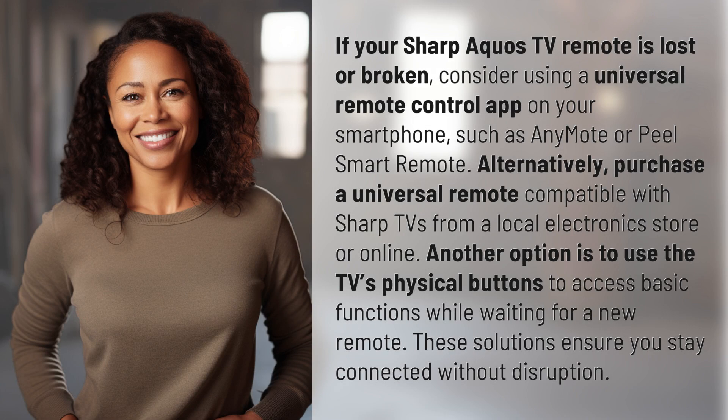If your Sharp Aquos TV remote is lost or broken, consider using a universal remote control app on your smartphone, such as Anymote or Peel Smart Remote.